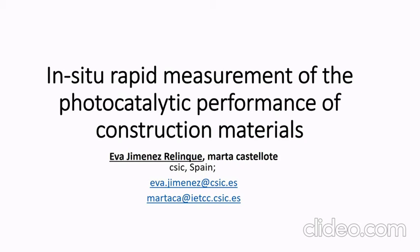Hello everyone. This presentation is about in situ rapid measurement of the photocatalytic performance of construction materials. My name is Eva Jiménez from CSIC, and this work is done with Professor Marta Castellote.